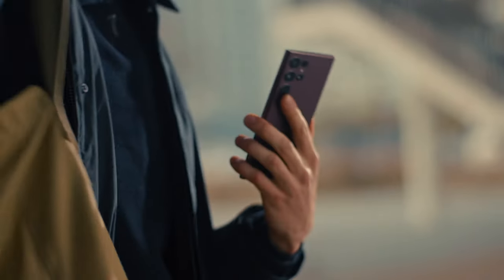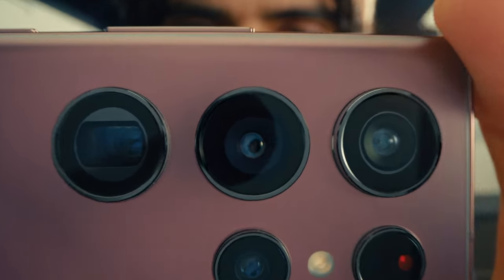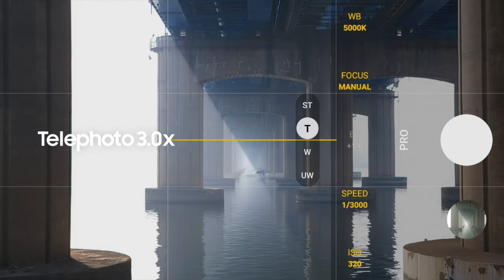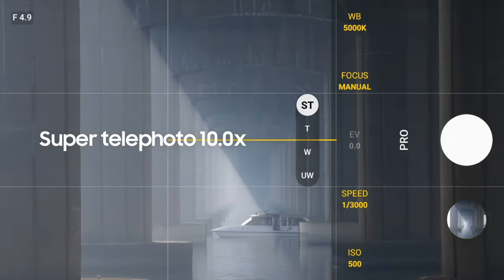And with S22, for the first time, Pro Mode gives you the choice to extend these powerful capabilities to all of your lenses, including its two incredible telephoto lenses, providing 3x and 10x optical zoom.